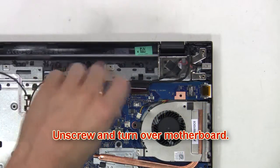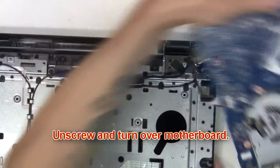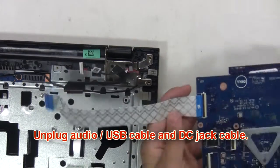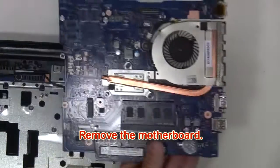Next unscrew and turn over the motherboard. Then unplug the audio USB cable and DC jack cable. Now remove the motherboard.